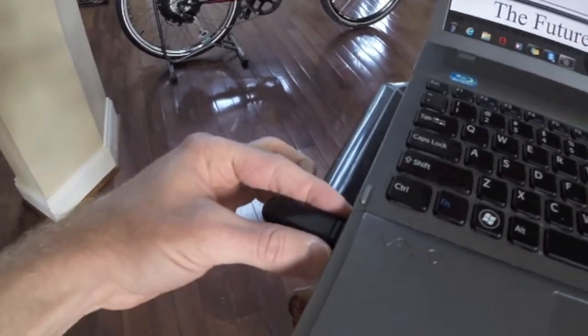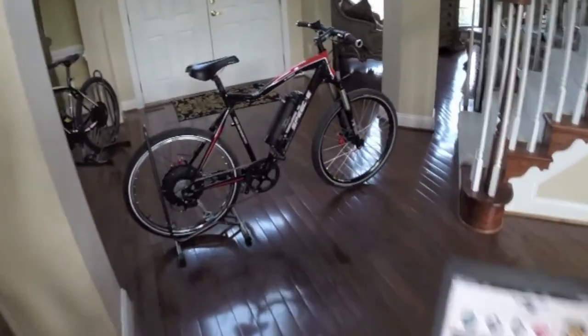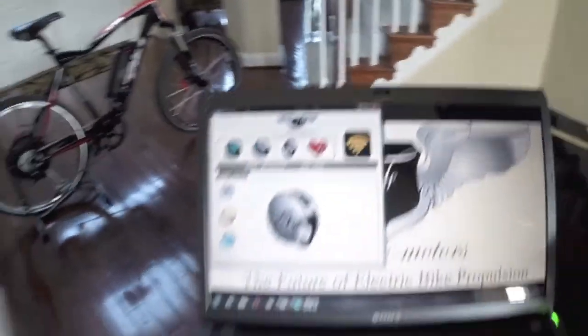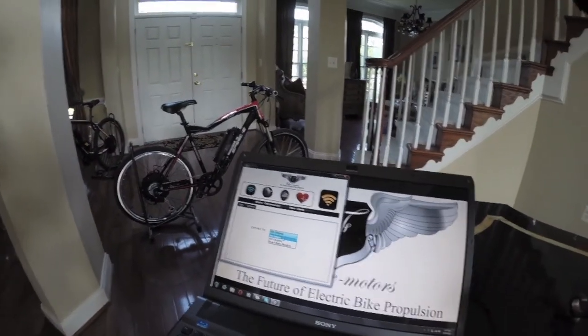This little USB stick — how much was that? 49 dollars. So yeah, about 50 bucks. Does that come with the software? The software can be downloaded from our website. So you basically — this bike is all about wireless. We've got the laptop here, we've got the USB stick. You turn the bike on like this, and then you're able to connect to it in demo mode.